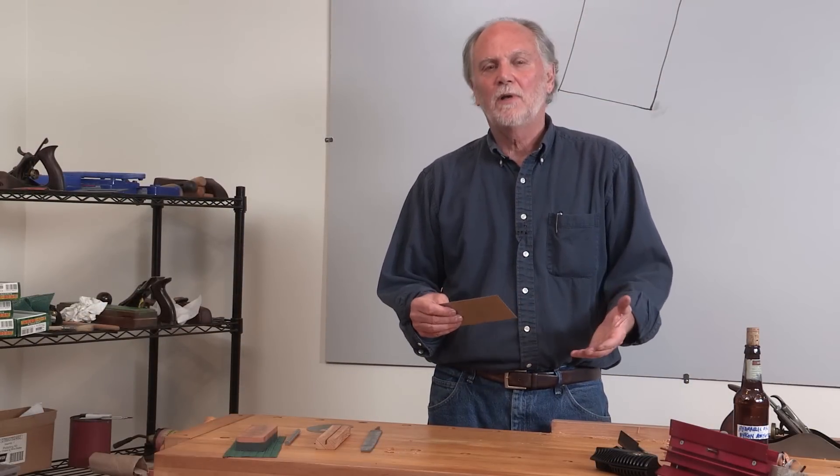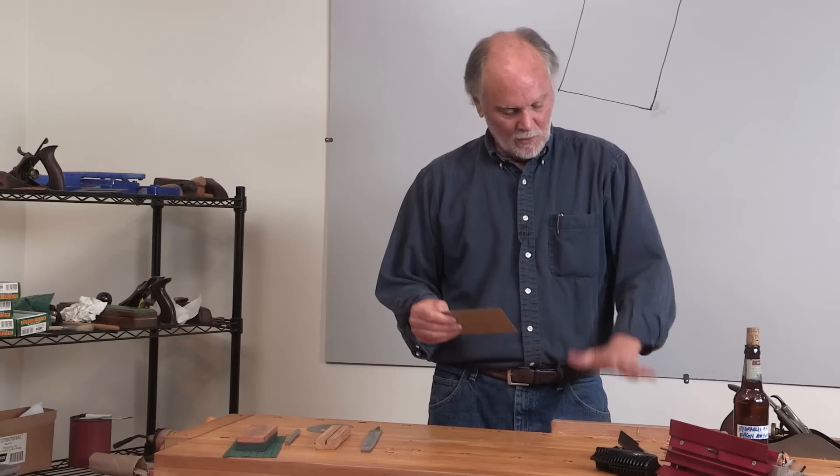I've seen more complicated instructions that involve far more steps, but this is working. I'm happy with it, and it was really just that simple.